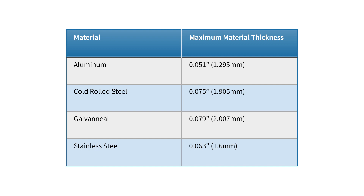Hem bends can be created on any material as long as the material doesn't exceed the maximum thickness shown here. Hem bends also need to have enough material to be flattened, which requires a minimum size of half an inch.